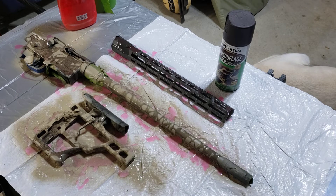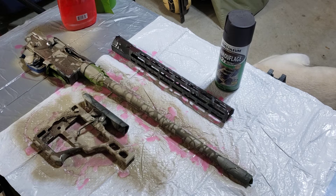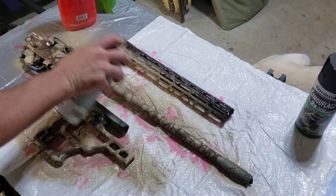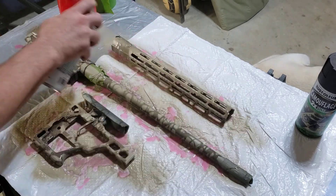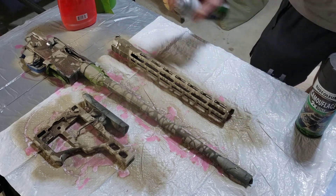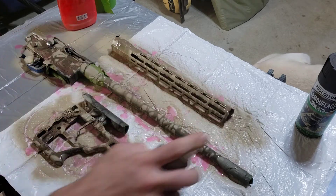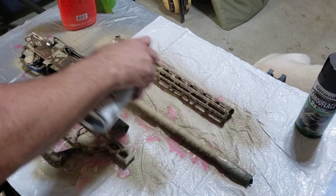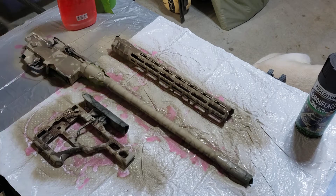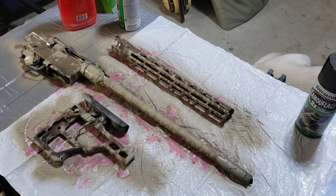I know you can see that now. That's going to be your beginning pattern. It's all kind of — for lack of a better term — globed up right here on the emblem, but I think that's just going to add to how cool it looks. Let me do the hand guard since I'm over here talking about it. Then I'll put one more small coat over it to get good coverage, and get the front of the magwell. And that's where we are at this point.